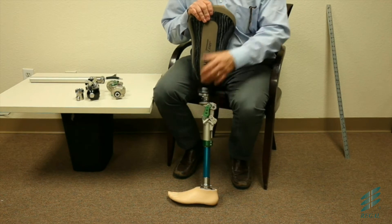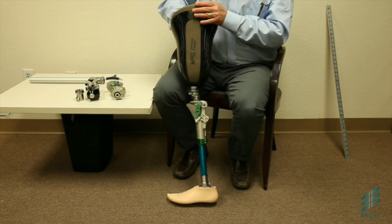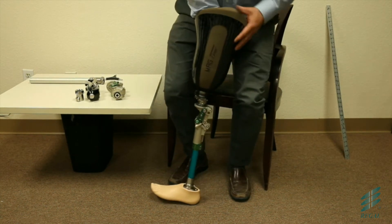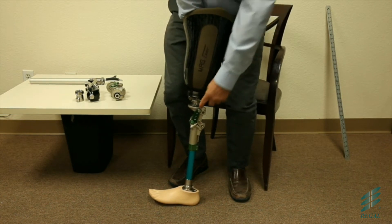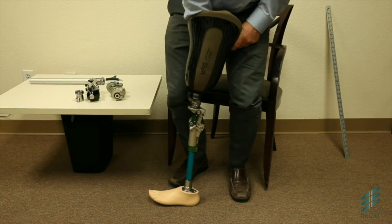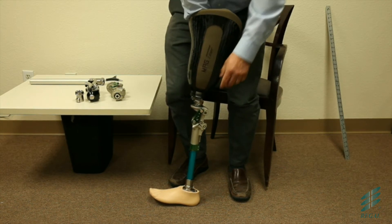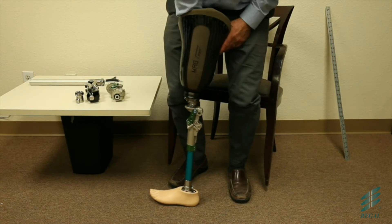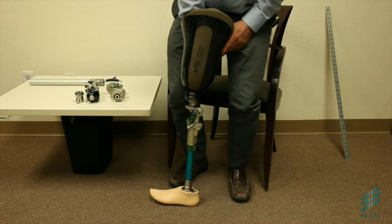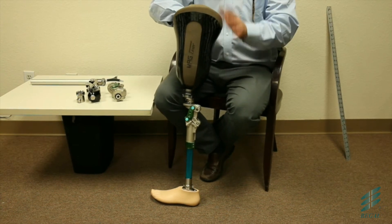Five-bar knees are usually designed around stability — stability and control. This knee is designed so that when the patient hits heel strike and applies weight, they get a motion in the knee that does two things: one, it acts as a shock absorber, and two, it gets the two axes more in line, which makes them more stable. So we have a geometric locking type device on it just by the use of it.